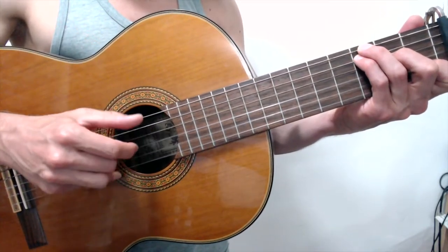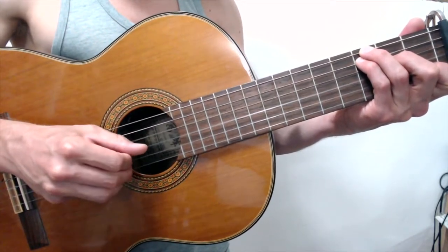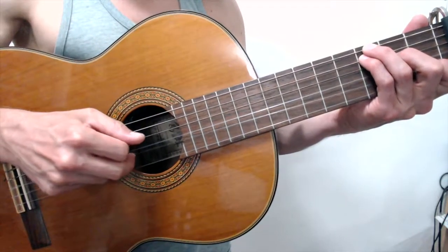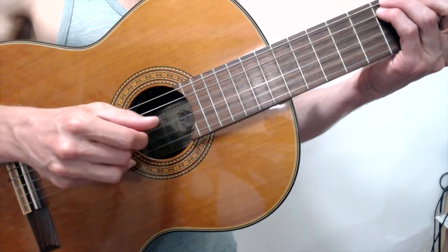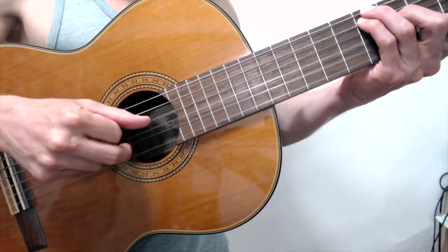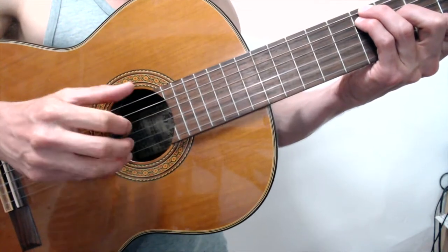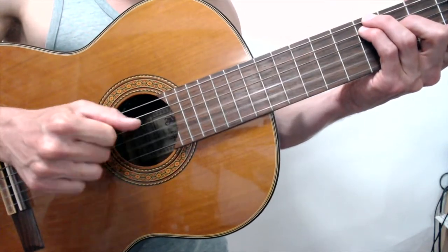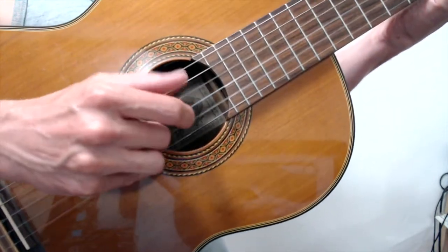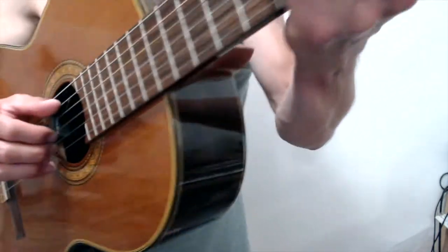One is alone, two is together, three and, four and. Here's another angle — one, two, three and, four and.